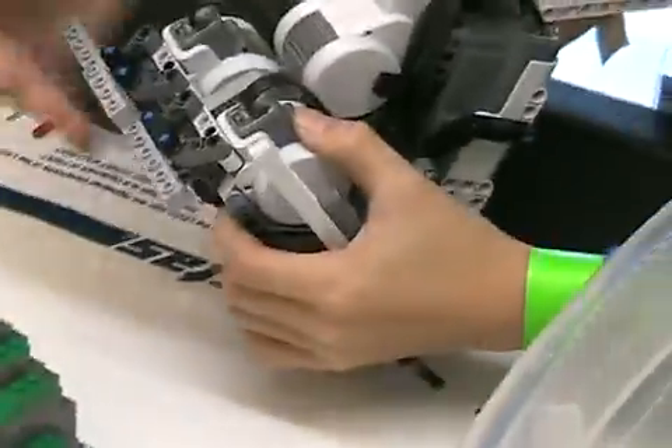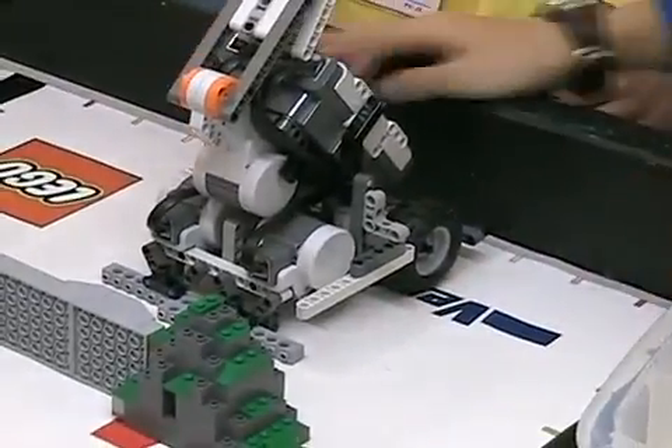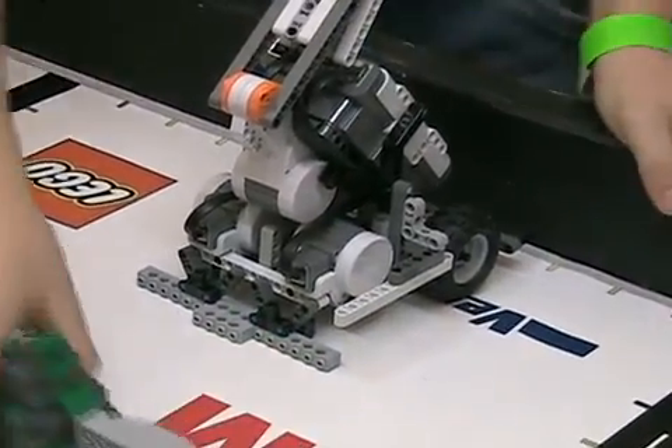Notice that the piece that slides against the wall, right underneath his hand, is permanent. It's one of those items that they never take off of the robot. They don't use any wheels to slide against the wall — they just use a flat beam technique.